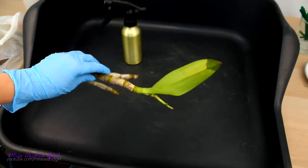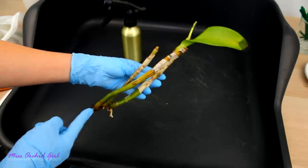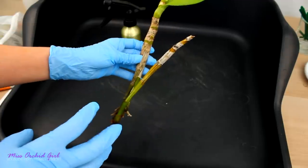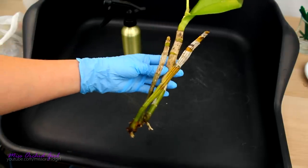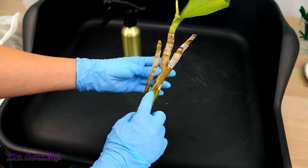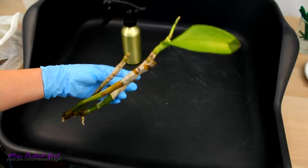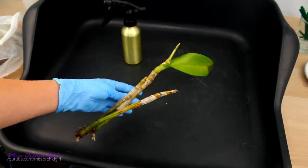I removed the leaves that could not be saved, and I'm keeping this affected leaf but won't cut it yet. I will also cut this pseudobulb — you can see it's already yellowed here, but I can save the base, which can give me new growth. When pseudobulbs are infected, it's a good idea to remove the affected portion because the infection can travel through the rhizome to the other pseudobulbs. But before I cut anything, I want to disinfect the orchid first.